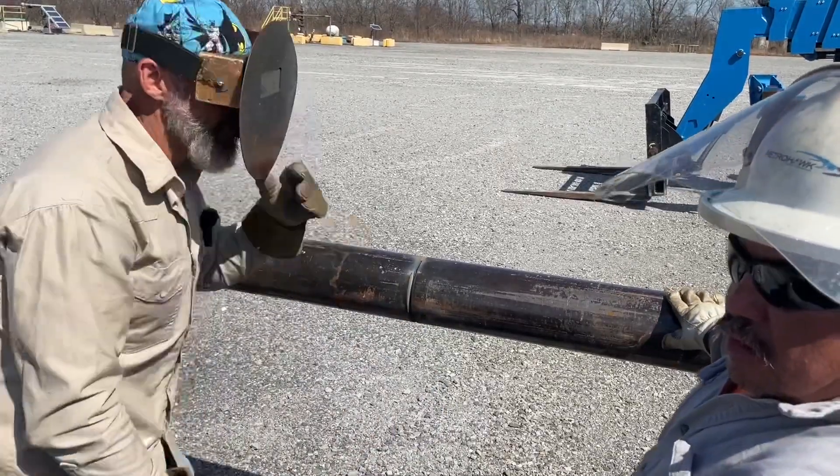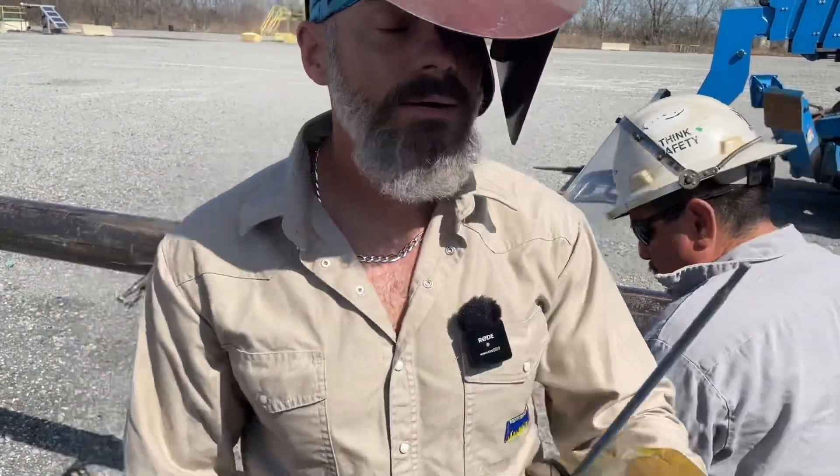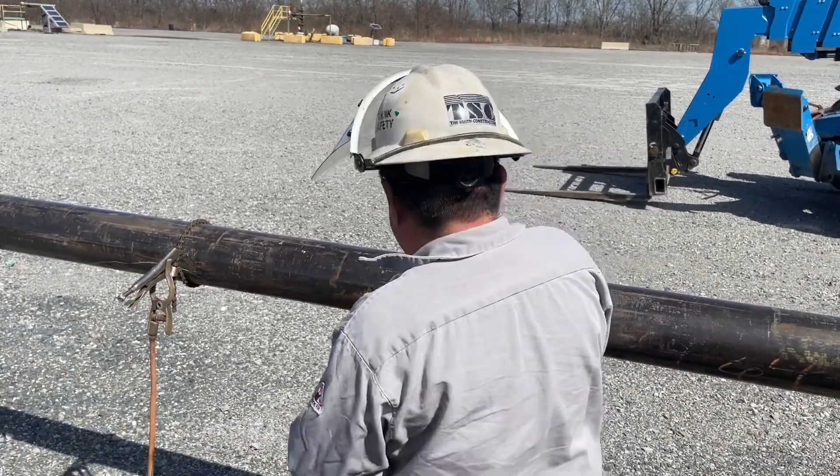That's it. Already got the other side welded. Now I'm going to use a 5mm to put a hot pass in. He's going to grind the bead out of it.